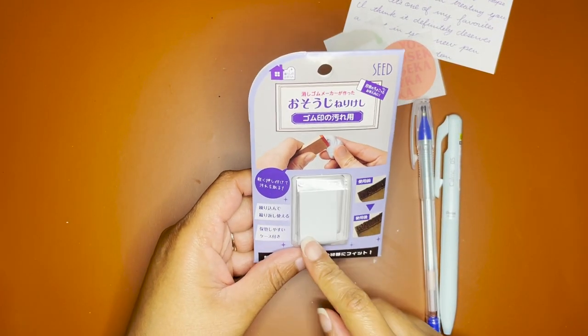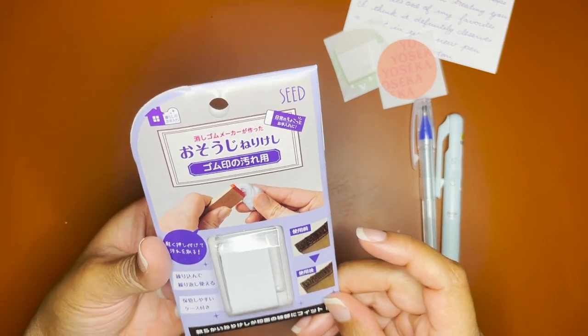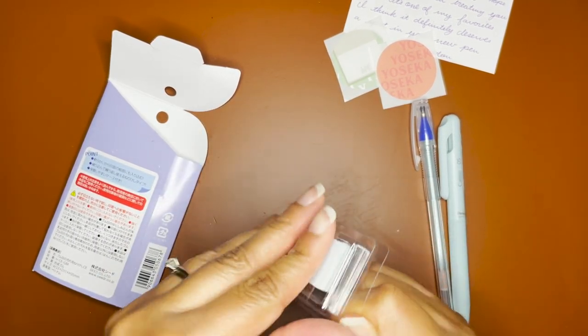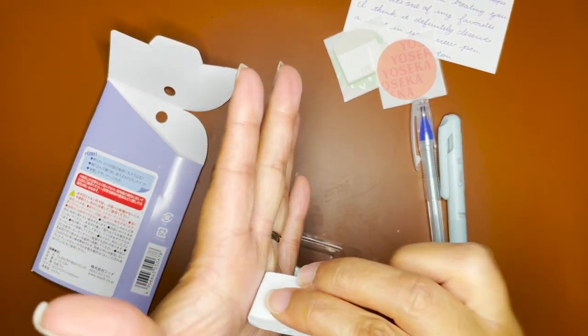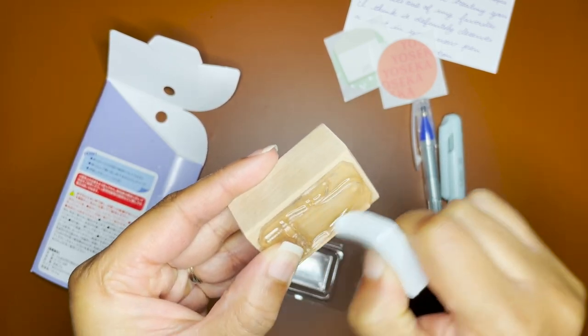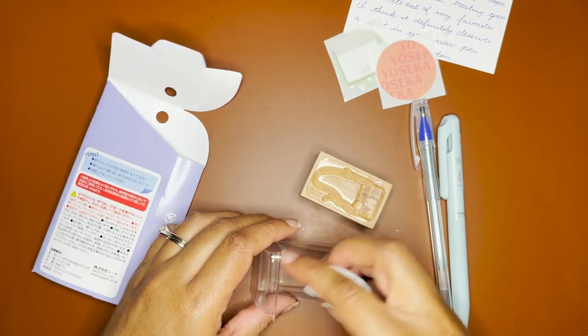Then I got this — it looks like a kneaded eraser. It's called Seed on the website and it's meant to clean off your stamps after you're done stamping. I don't have any other means to clean my stamps; I usually wipe them down with a towelette, but I figured maybe I could try this instead. I kind of like how it's in this little case. You just pat it on your stamp after stamping like this. I'm excited to try that out.